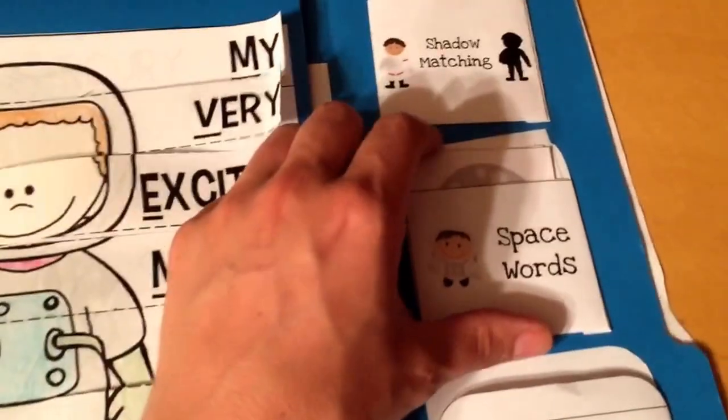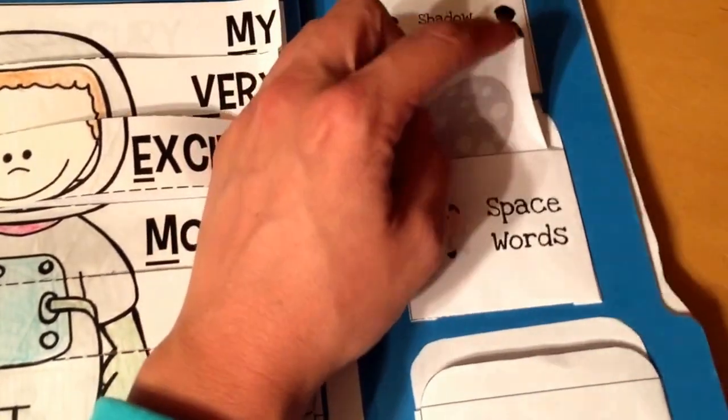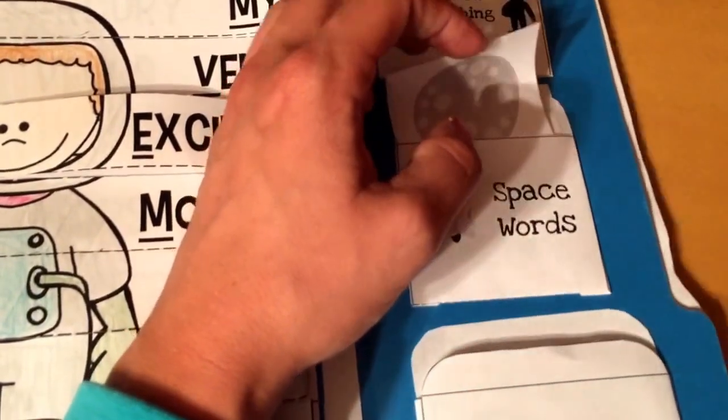These are sight words or space words for the kids this week — moon, star, space buggy, all different pictures. You could also use these as three-part cards if you're into that.